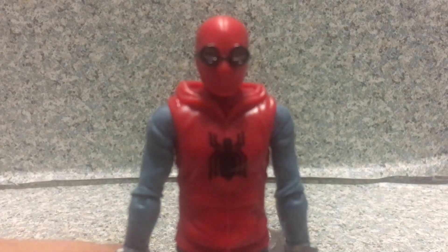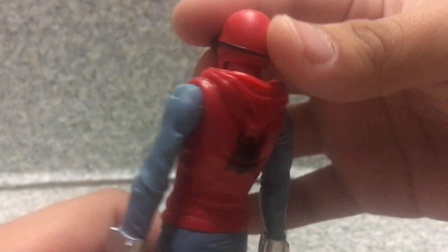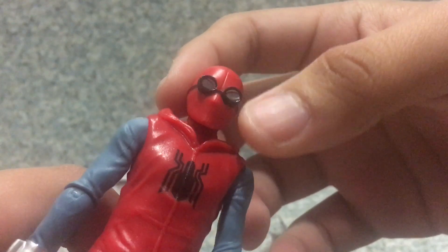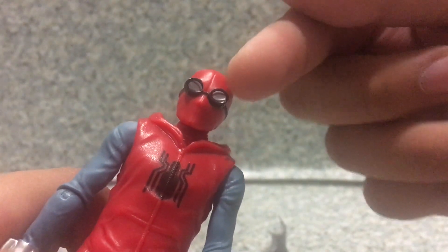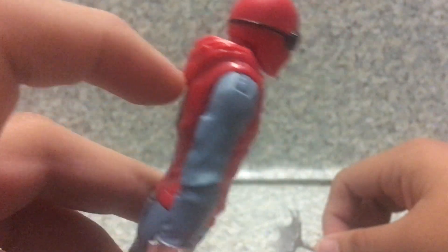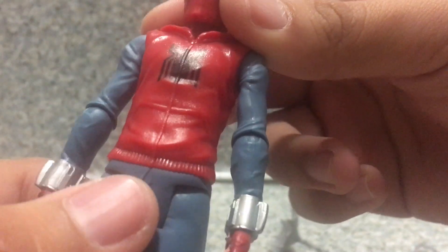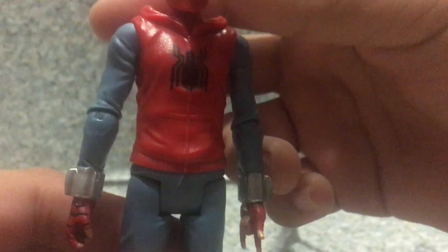The head sculpted on the figure itself — I like how they sculpted the goggles and wrapped around his mask. Looks really well done. But I really wish there's some paint to it on the figure. There's white on the inside of the eye, and there's black inside of it. And there's a Spider logo right here, including the Spider logo on the back. You get the little hoodie that's molded on it. I really wish it's made out of soft material. And also you can see the molded zipper on the sweatshirt.